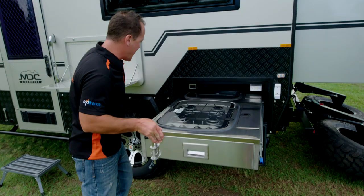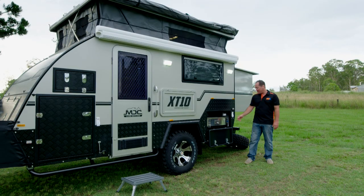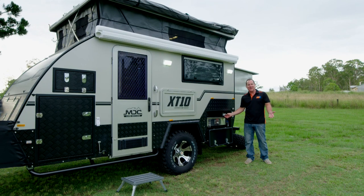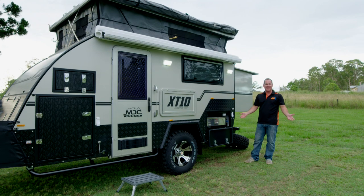If you're stuck on the side of the road and you want to have lunch with a bit of shade, just flick the switch and out she comes — the electric awning deploys automatically.